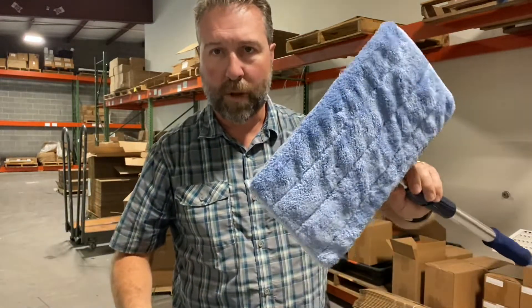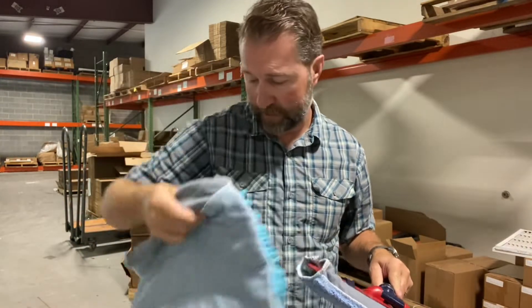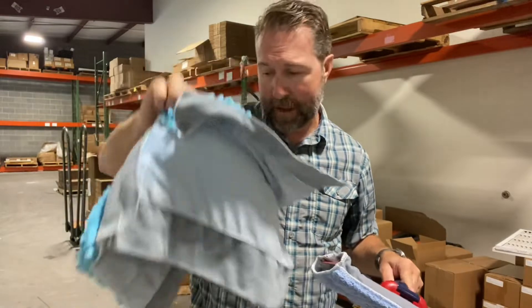One chenille cloth is great for wet mopping. The other is also great for wet mopping but is really intended for a lot of dry floor dusting. So you get two of those in this package.